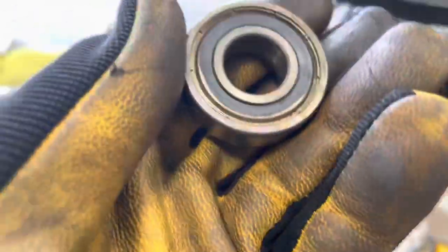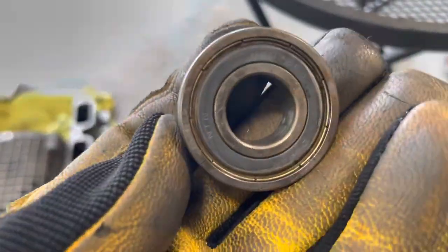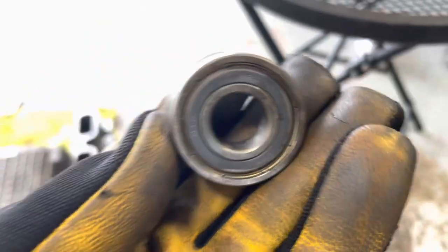The bearings I bought were the correct ones. These are 6203 ZZ C3 — I don't know what that means but they do seem to match up with the bearings I took off.